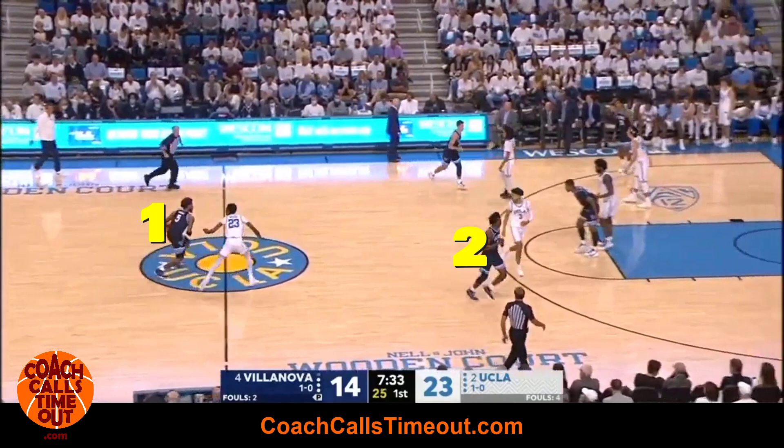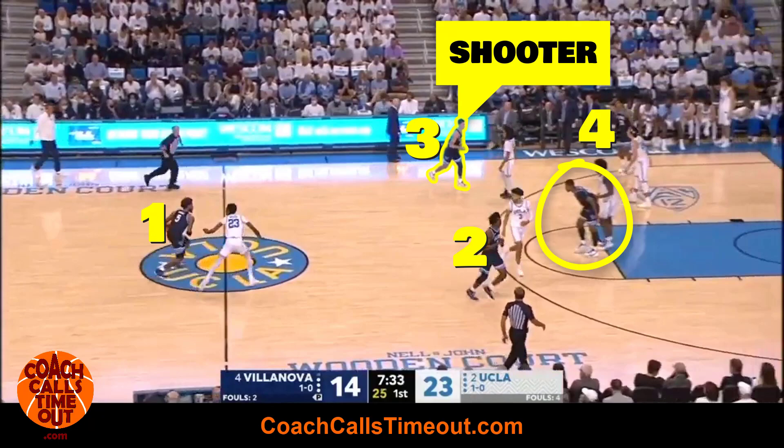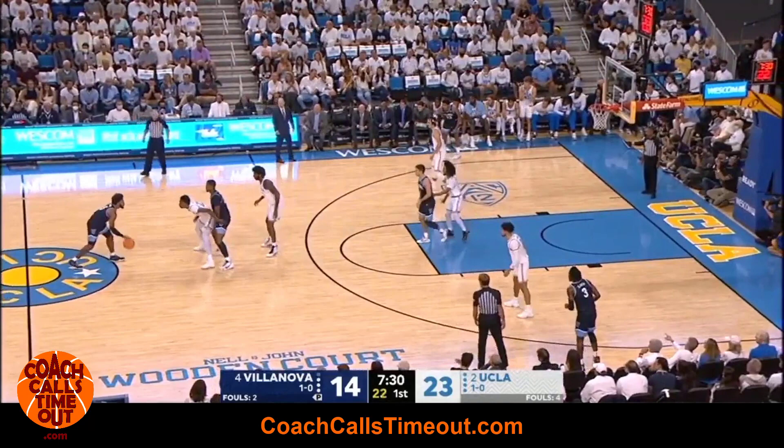Villanova starts with four on the perimeter, your best shooter here, and a post player at the foul line. The post player comes up to set a ball screen and rolls to the basket.